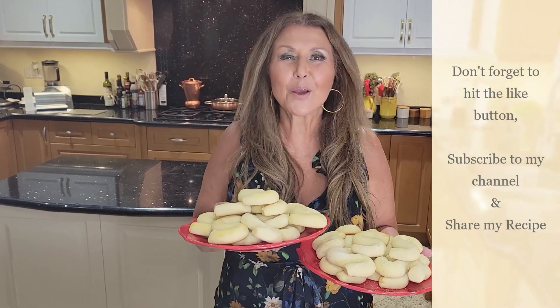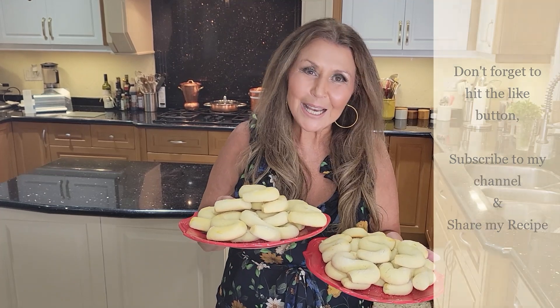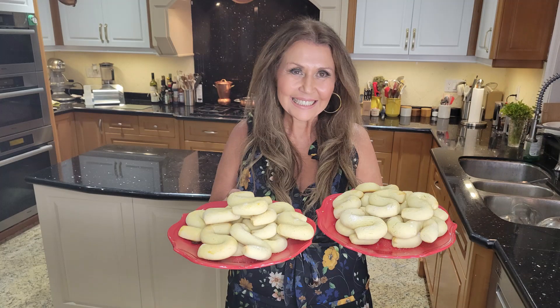Don't forget to hit your like button. And if you haven't already done so, subscribe to my channel and share my recipes. Ciao, bye-bye.